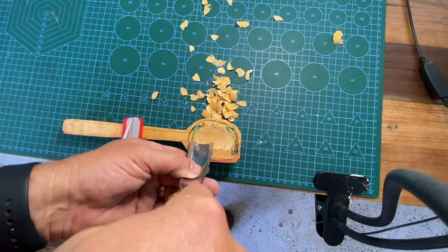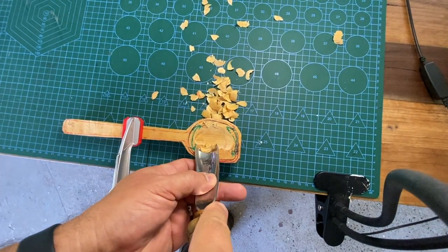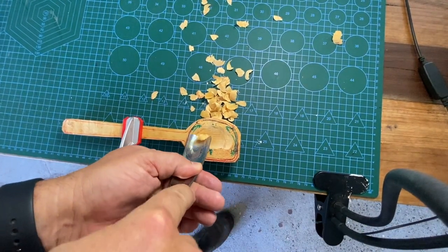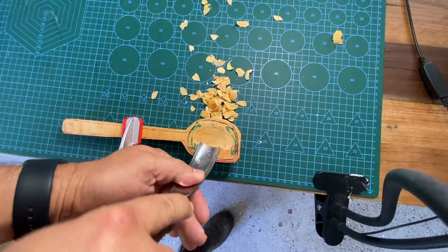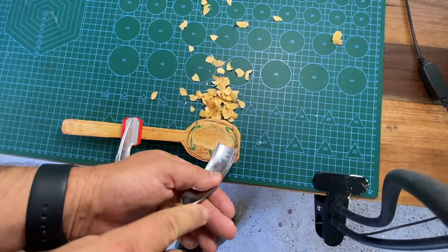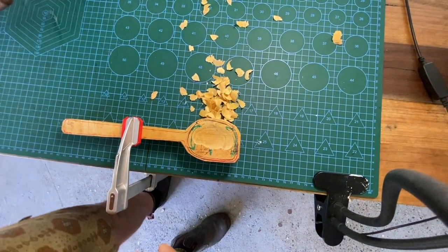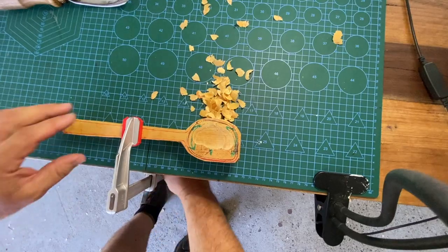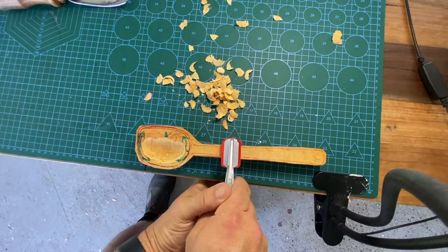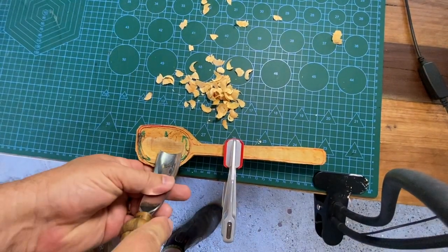So I showed you going straight across, and then to go around it's a sweeping action. This is she-oak — it's quite a hard timber — and you can see I'm still, there's no effort required. Sweep round or straight across. After a while you can see I sort of go from about two thirds across, take it out, swing it round, and go back the other way.